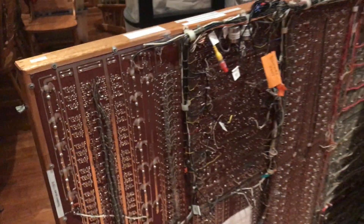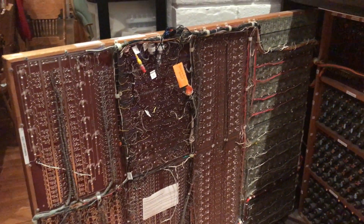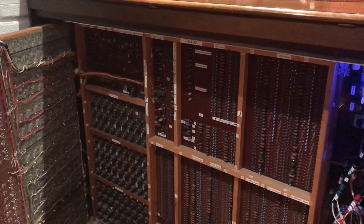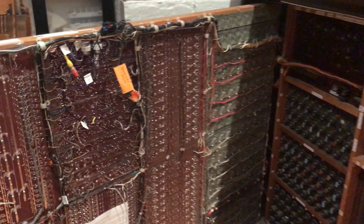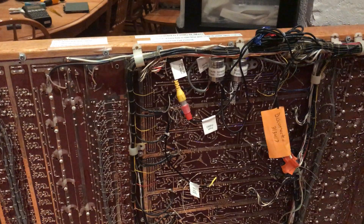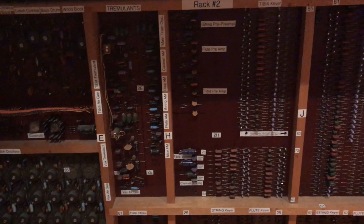I'm pulling out panel number one. You can see all the point-to-point wiring on the back of this rack. Now when I got this organ, the prior owners had made all kinds of modifications, many of which appeared to interfere with the operation of the organ. So I've spent many months reversing a lot of those changes and I still have a lot of notes to myself about what I connected or disconnected and where it went.